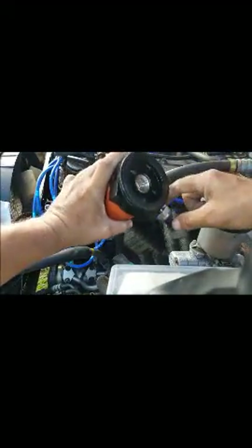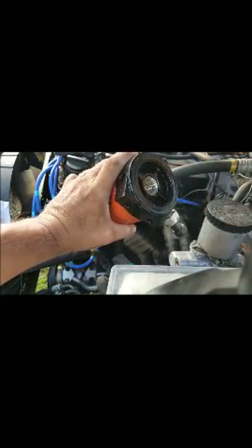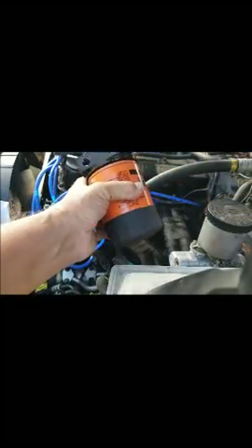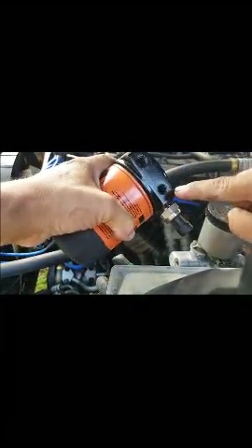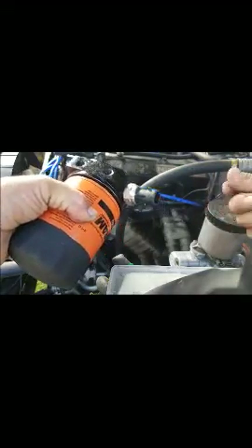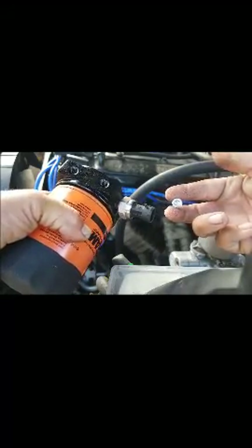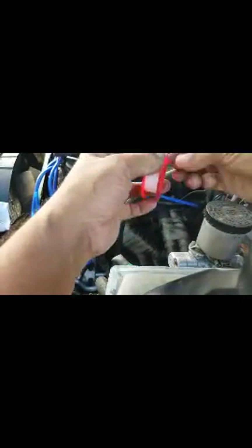On this side with the threads, that's where it goes into the typical spot for the oil filter on the engine. But there are three more spots where you could possibly put your temperature sensor. I've got to plug those with the plugs that came with the kit, using silicone tape, and then bolt them on.